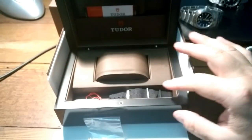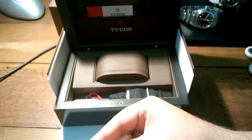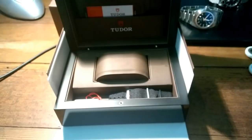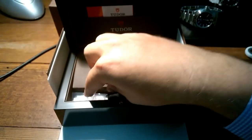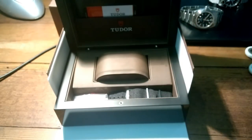Is the Breitling a classier watch? I think so. But look — the movement's not exactly the same. The Tudor has a better movement because it has a special mainspring with anti-magnetic properties — they didn't give the Rolex mainspring to Breitling, so Breitling is actually using an inferior mainspring. However, it doesn't have a date, whereas the Superocean has a date function.